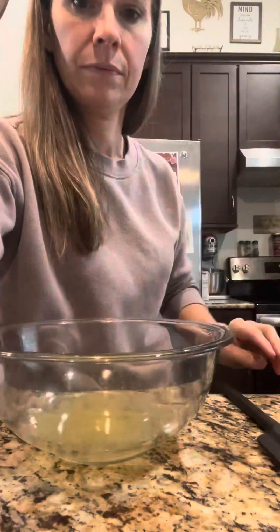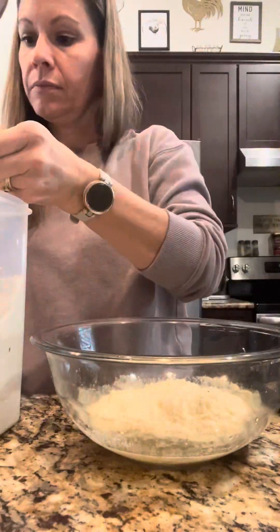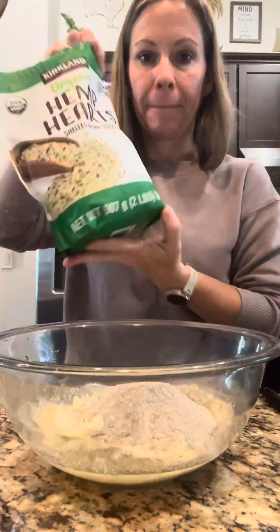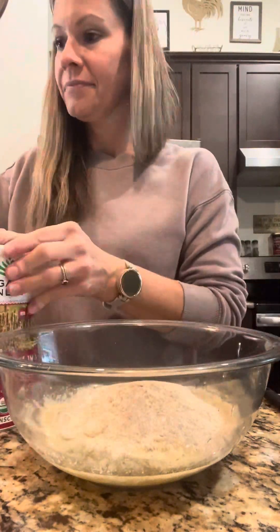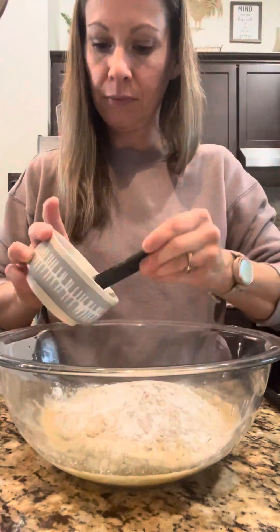Pour two and a half tablespoons of apple cider vinegar and give both ingredients a good mix. Next, add one and one-fourth cup almond flour and one-fourth cup buckwheat flour — keep in mind it's a one-to-half-cup ratio. Then add three tablespoons of ground hemp hearts, two tablespoons of psyllium husk, two teaspoons of baking powder, and half a teaspoon of pink Himalayan sea salt.